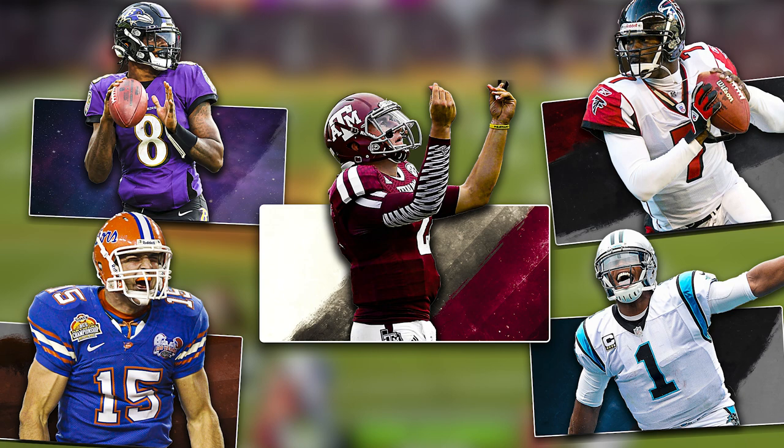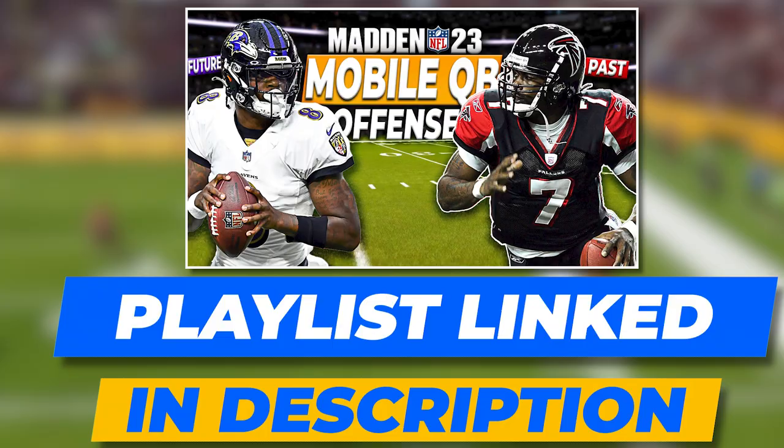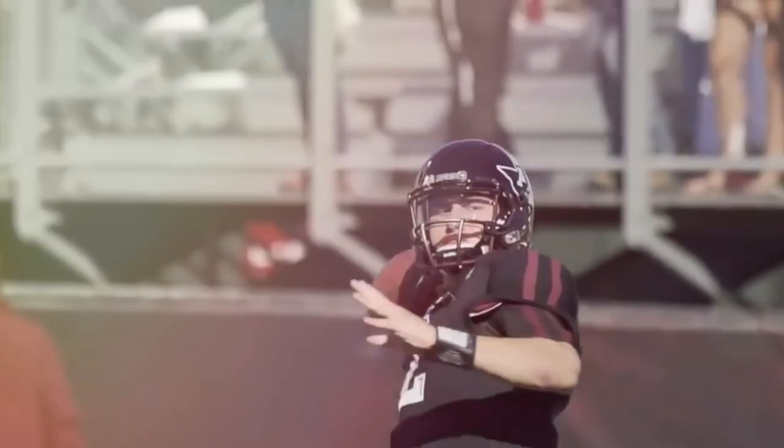This Manziel offense is all a part of my ultimate mobile QB offense where I take some of the best running QBs ever and recreate their offenses in Madden 23. There are going to be a total of five QBs in this scheme — if you want to check out everything that I have released so far, I will leave a link down in the description with the playlist for this whole scheme. All these QB run schemes are going to be based out of the Ravens playbook, so they are all meant to be combined and used together.